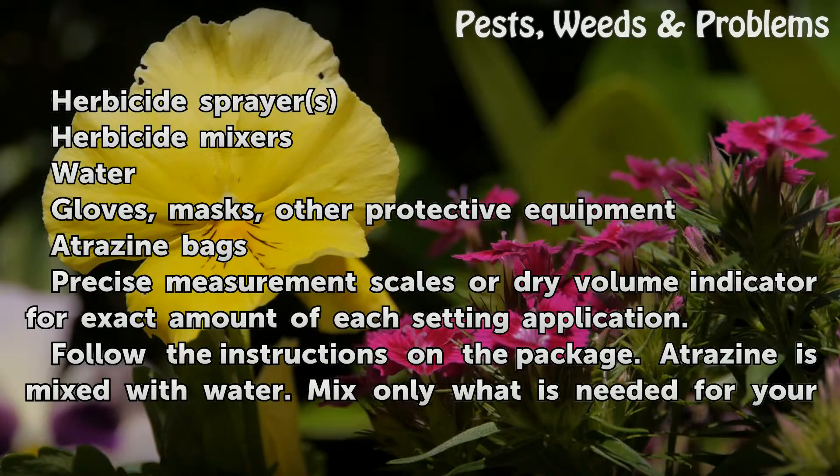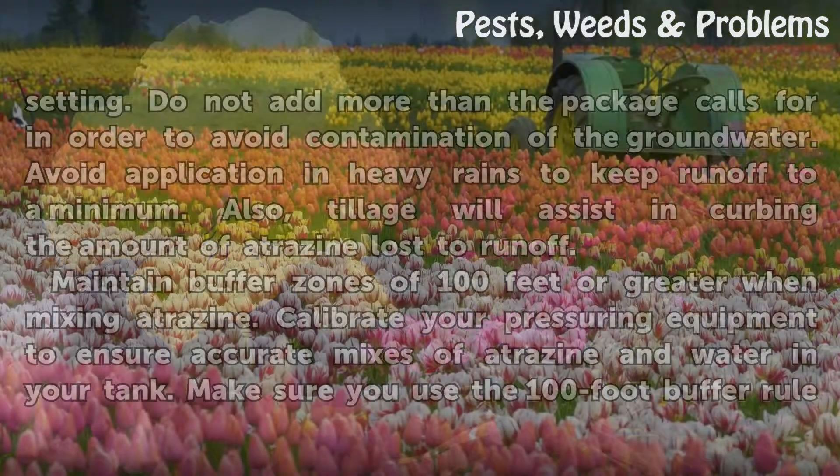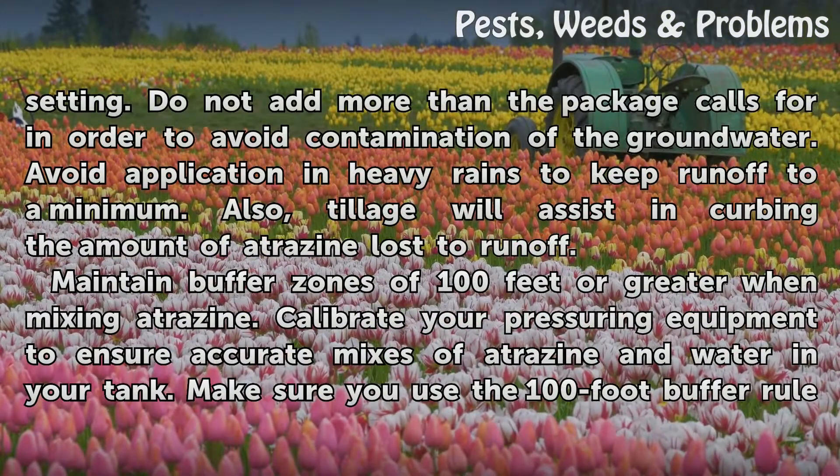You will also need atrazine bags, precise measurement scales or a dry volume indicator for the exact amount for each setting. Follow the instructions on the package. Atrazine is mixed with water. Mix only what is needed for your setting. Do not add more than the package calls for in order to avoid contamination of the groundwater.